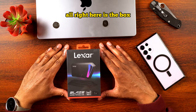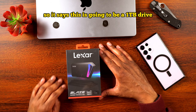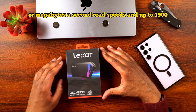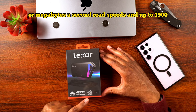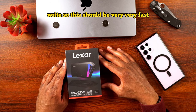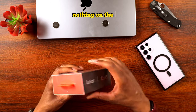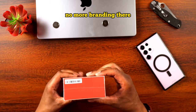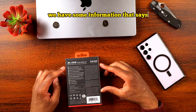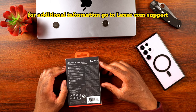Here is the box. Let's take a look at some of the specs on here. This is going to be a one terabyte drive. It says it has up to 2,000 megabytes a second read speeds and up to 1,900 write. So this should be very, very fast. Just a little bit of branding on the side, nothing on the top. On the bottom, just a barcode for the serial number. On the back, it says for additional information, go to lexar.com/support.